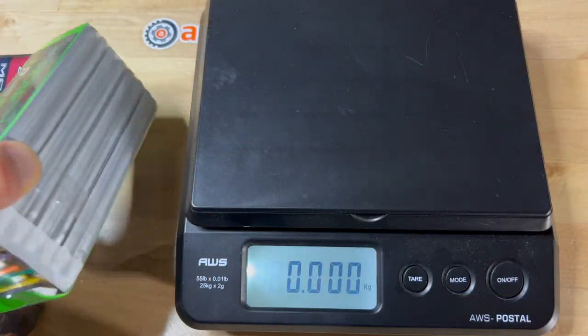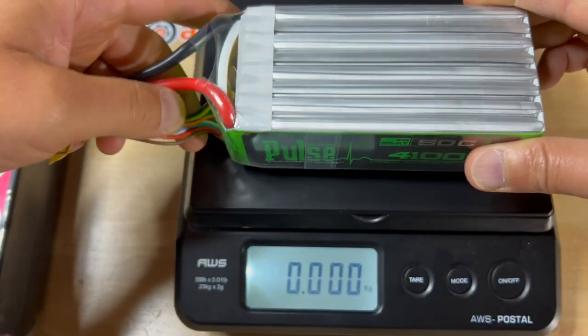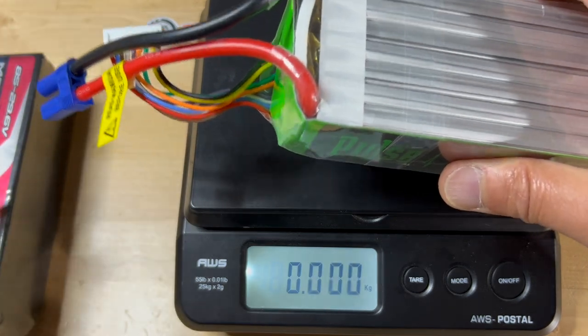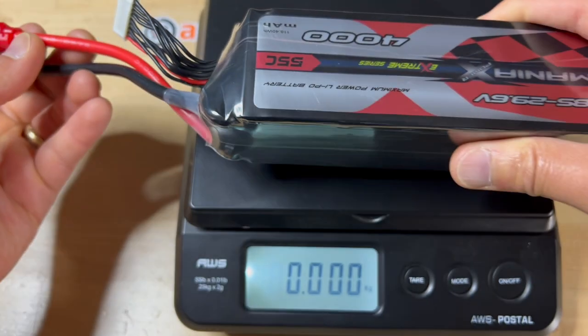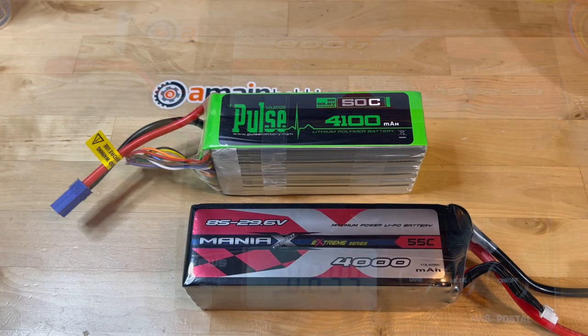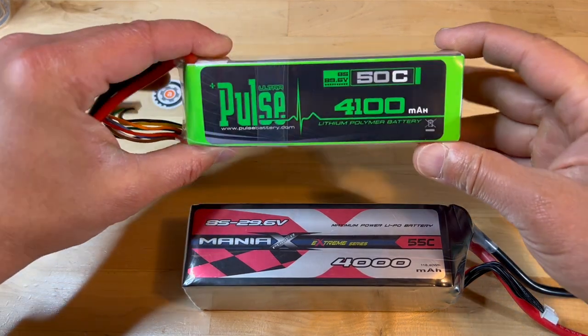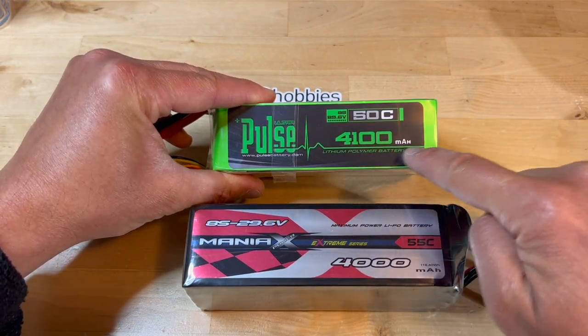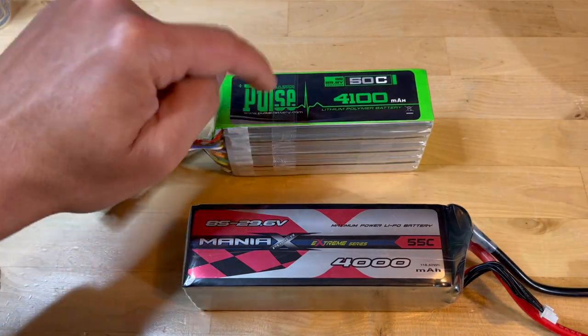Weight is a significant difference between these two packs. The Pulse Ultra is much lighter at 794 grams with connectors. The Maniacs with my connectors is much heavier at 894 grams — about 100 grams difference. If you're using a helicopter with two packs, that's a 200 gram difference, basically half a pound. So far it looks like the Pulse Ultra has the Maniacs battery beat in both weight savings and even the higher 100 mAh capacity. So what is the problem with this battery?